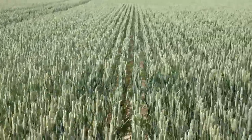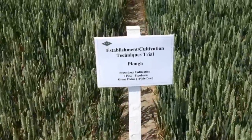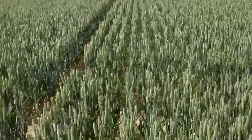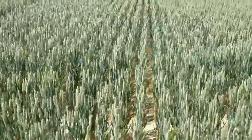Moving into the next one, which has been ploughed and then top-downed and then triple-disc'd as well. There's a bit of a wide bit there, slightly off-putting, but it looks okay. Again, quite wide spacing — it hasn't really tilled out particularly. Crops look very, very clean though.